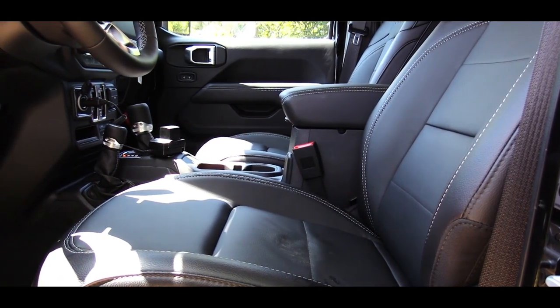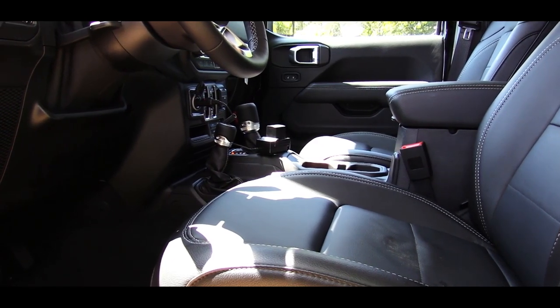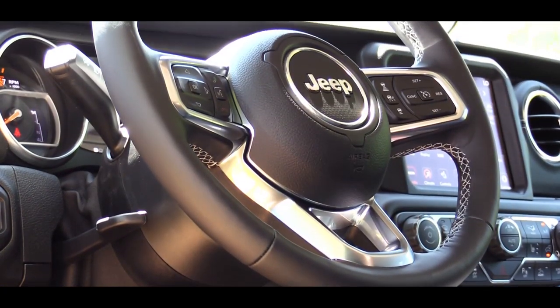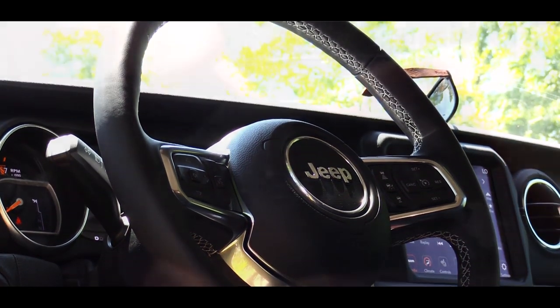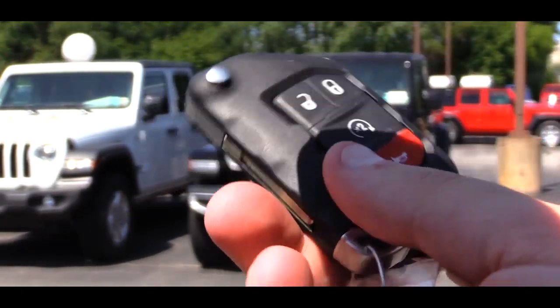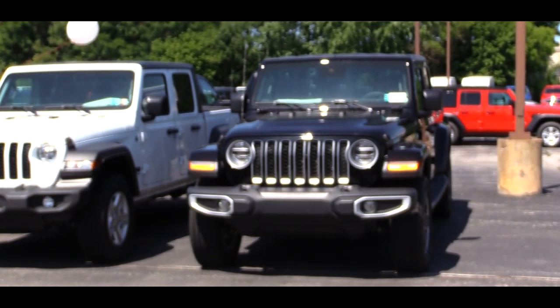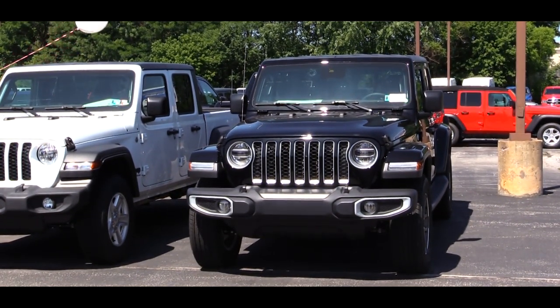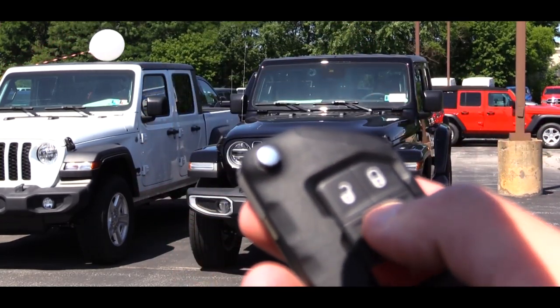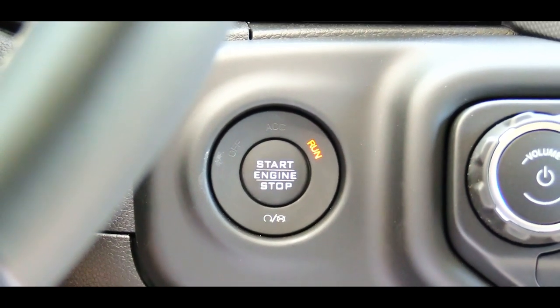Up front, the seats come manually adjustable with a cloth finish as standard, but we have the optional leather finish today, which adds $1,495. I do like the Overland insignia at the very top of the seat. There's a tilt and telescoping steering wheel with a leather finish. For the key, you have the Jeep insignia on one side and lock/unlock on the other. We also have optional remote start for $495, which comes bundled with keyless entry. If you skip those options, there's a push-button start located by the driver's right knee — just put your foot on the brake and press it.